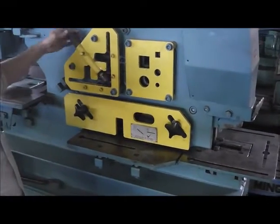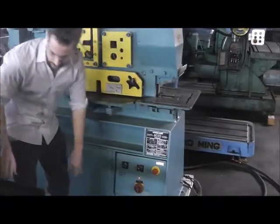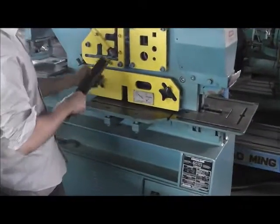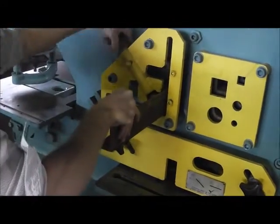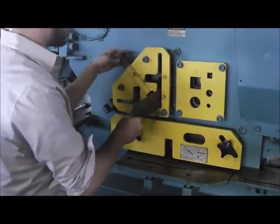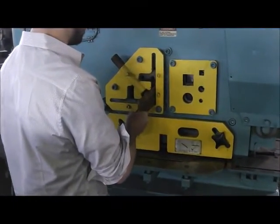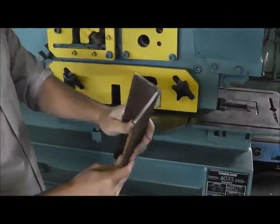We're going to fire it up and cut some angle. I don't have any flat but we can make do with some angle. This is a 2 by 3 angle. I shear that no problem.